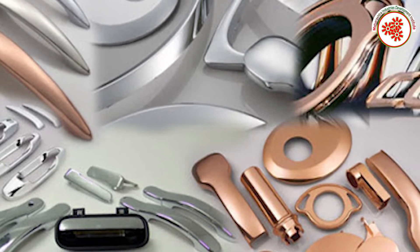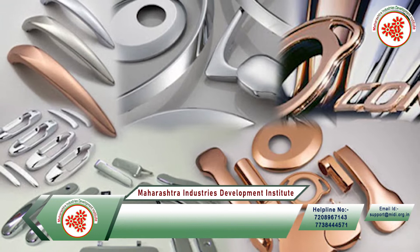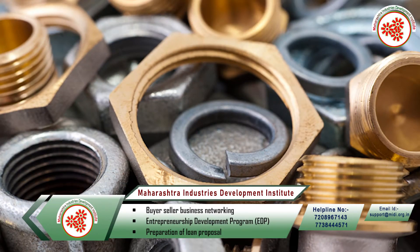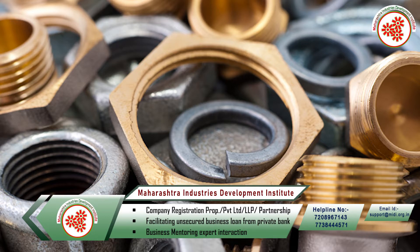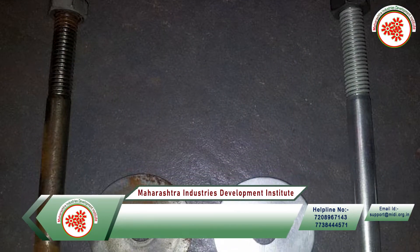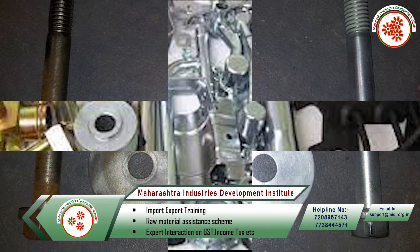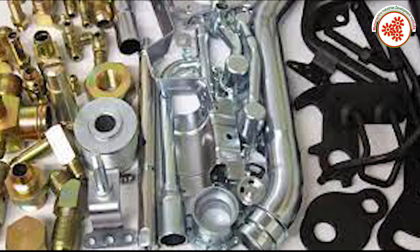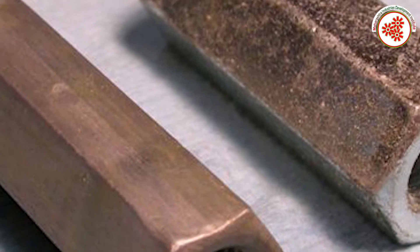In electroplating, coating one metal onto another — electroplating is the coating of another metal on a piece of metal through an electro-deposition process. Electroplating is mainly used to change the properties of an object. Through this process, the metal's resistance, corrosion resistance, as well as beauty work. You can see kitchenware, machinery parts, jewellery, coins, and car parts — these are a few examples of electroplating.